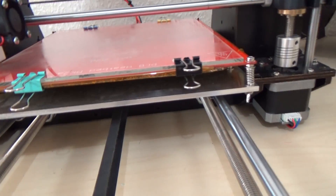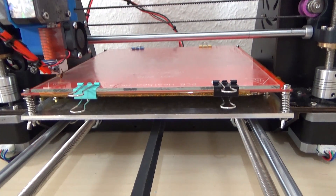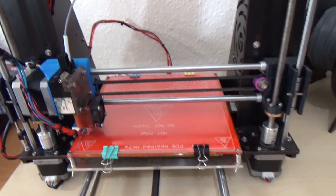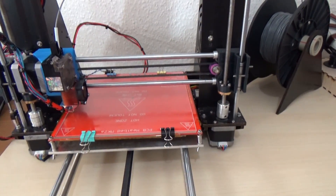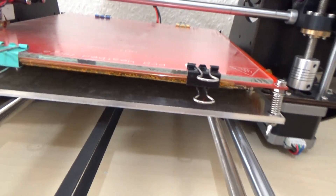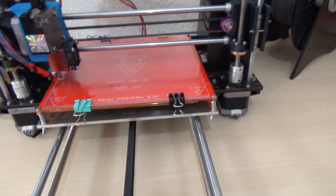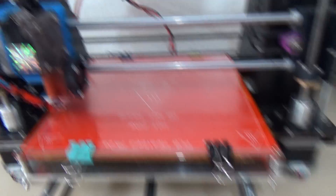This plate here is 3mm thick aluminium because on the original printer it was made out of wood — aluminium is better. Underneath, I've put some 2mm thick cork and used Kapton tape to tape it to the PCB. I've done that with all my other printers.